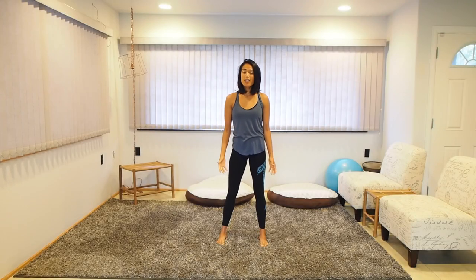Hi everybody, my name is Marin and welcome to Danny's Workout. Today I'm going to be sharing with you the best stretches for yoga exercises and workouts in general.